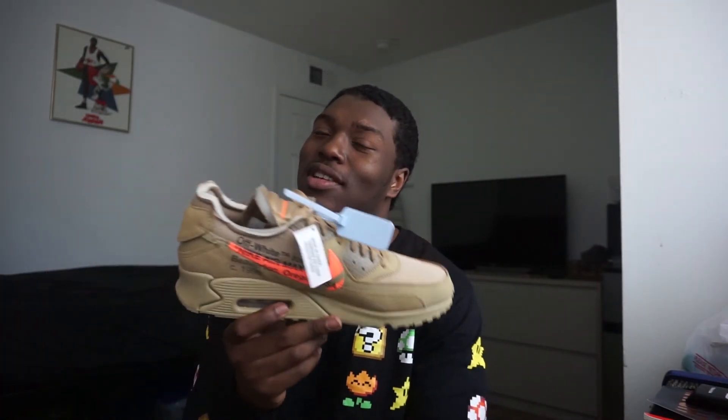They smell like Jordan Ones, and Jordan Ones smell amazing. But yeah guys, just want to give you a quick unboxing, first look, first impression on the shoe. Like I said, it's an amazing shoe, but honestly it is a little cheaply made — I mean, I could probably spend 20 dollars making this shoe. Retail is $160, but people are buying it between $500 and $600. That's insane. I'm probably gonna sit these on ice for a little bit.